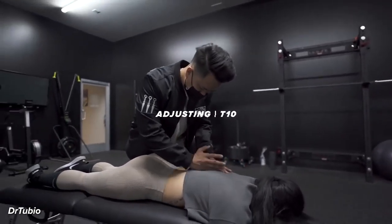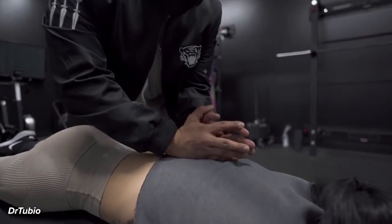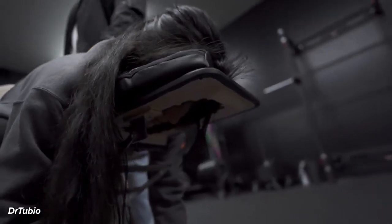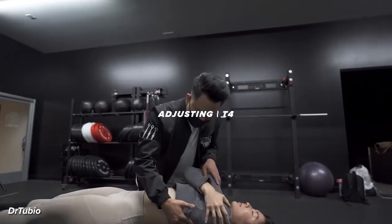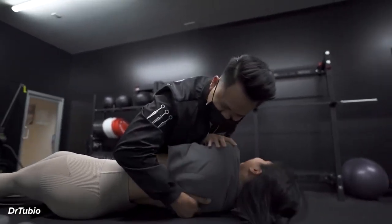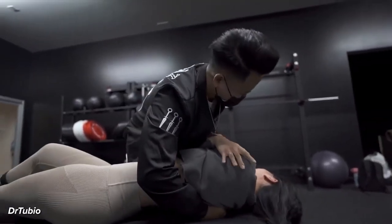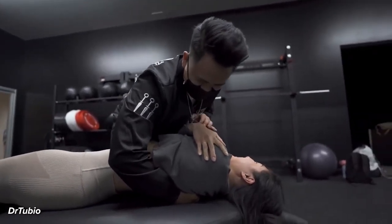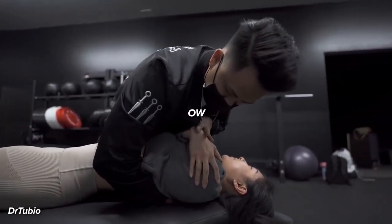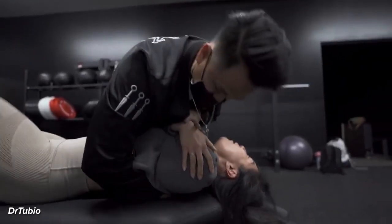We're going to adjust in here first — getting right into this lower junction. Take a deep breath in and exhale out. Good, let your shoulders relax. Ow! Hold right here. We're going to do this side, kind of like we do with him. All right, yeah? You sure? Okay. We're going to push right here. Take a deep breath in and let your air out. Good, let your shoulders roll over more. That's it. Close your eyes. Good. Oh my god!